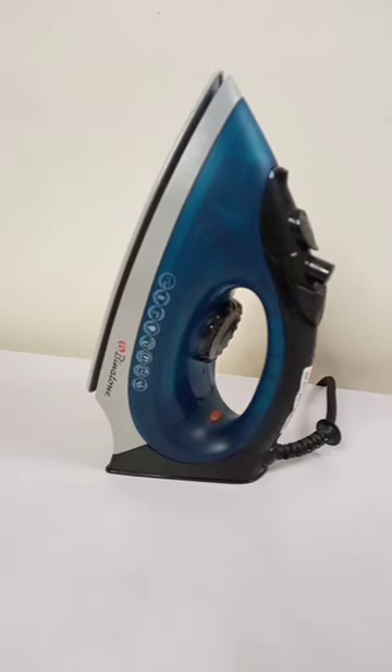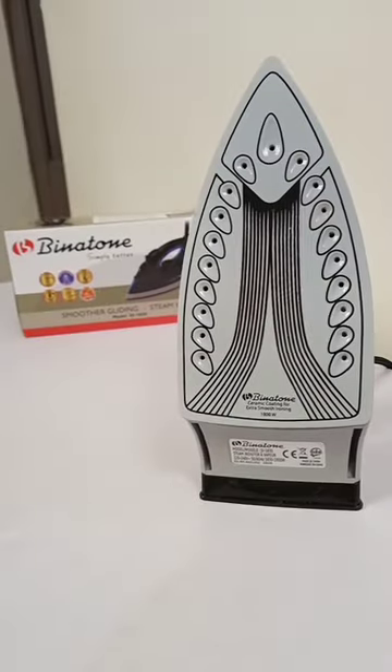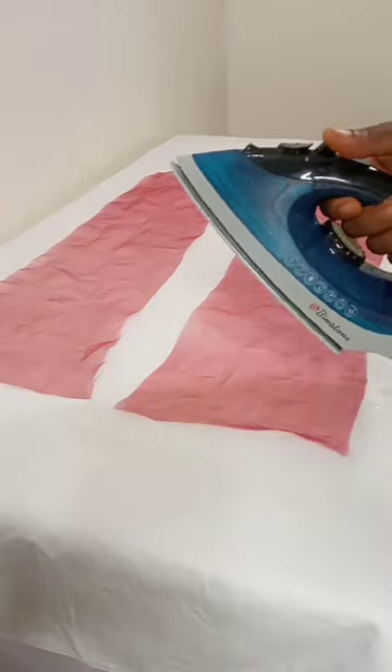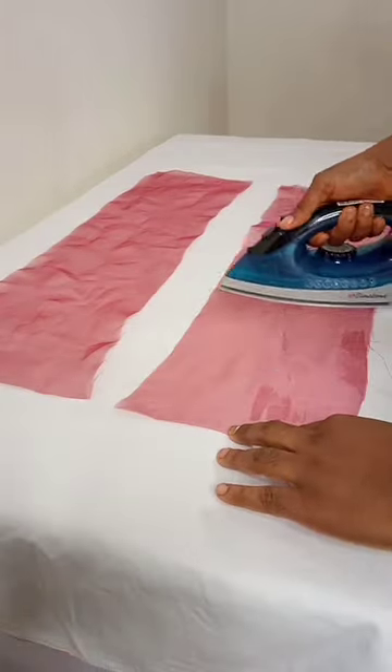I'm using my Binerton steam iron because it's gentle on fabric. It has a special ceramic non-stick sole plate, so it doesn't burn your fabric. It easily smoothens out the ruffles and it does the job.